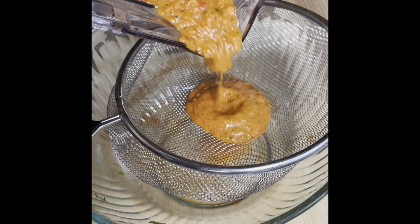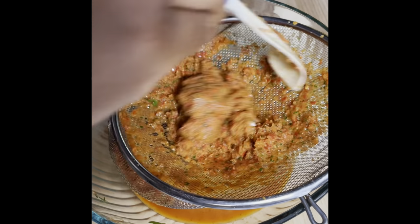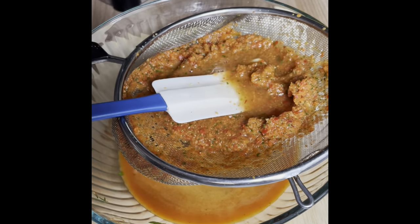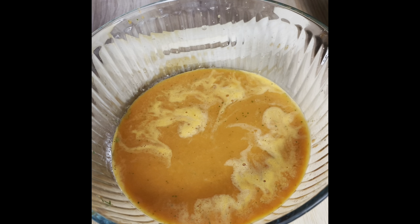This is what you'll get — a nice silky puree — and we're going to strain that through our strainer. Keep pushing it through. I even added some chicken stock to get as much flavor out of that puree as possible. This broth is what you want. Save that for later.